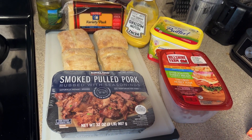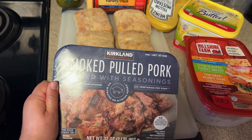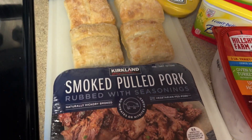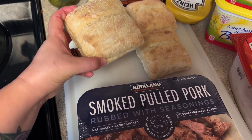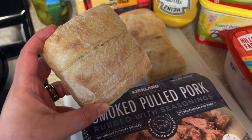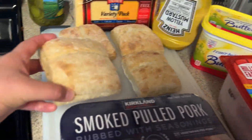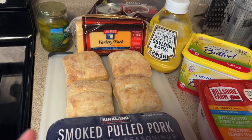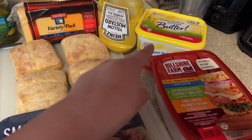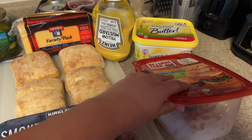So these are my ingredients. I got the smoked pulled pork from Costco — the Kirkland brand. I'm also gonna use the bread from Costco. It's gonna be a little different because I think usually you use Cubano bread, but I'm gonna be using artisan rolls. I got my mustard, my Swiss, pickles, butter, and the ham — I got that from Costco too.